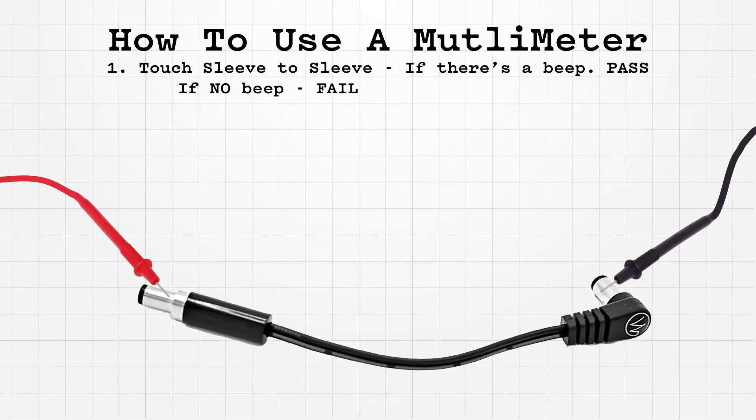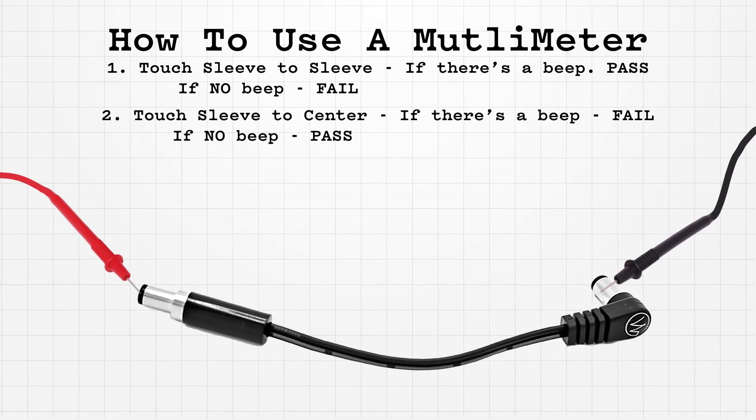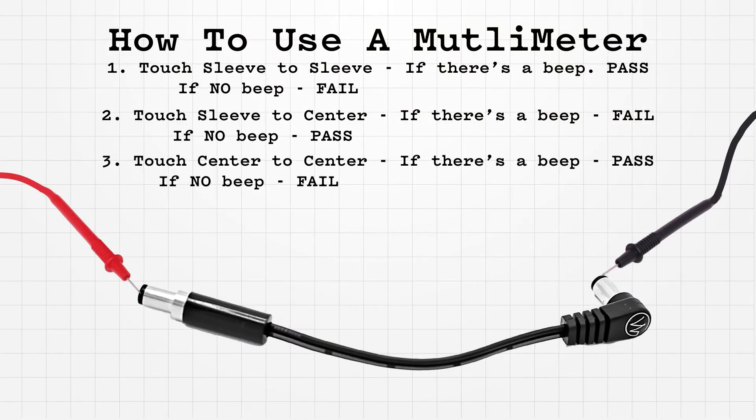Now let's do the DC cable. This is a standard DC cable, so the center 2.1mm barrel — the center should be connected on each side and that outside connection should also be there. Testing the outside to outside — we have a beep. Outside to middle — we should not hear a beep. Perfect. Middle to middle — beeping. Awesome. So this cable also works.